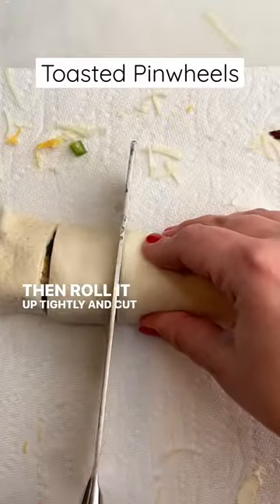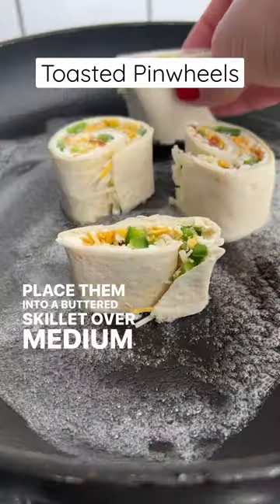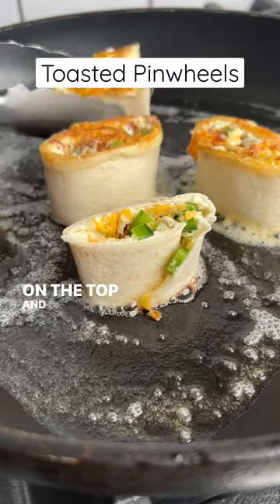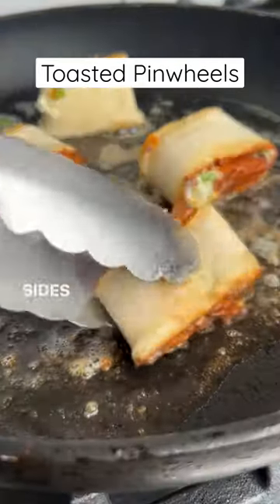Then roll it up tightly and cut it into two-inch pieces. Place them into a buttered skillet over medium heat and toast on the top and bottom. After about five minutes on each side, we'll give the flat sides a quick toast.